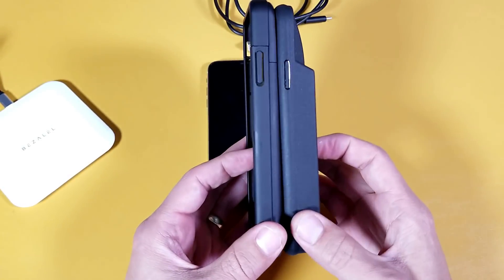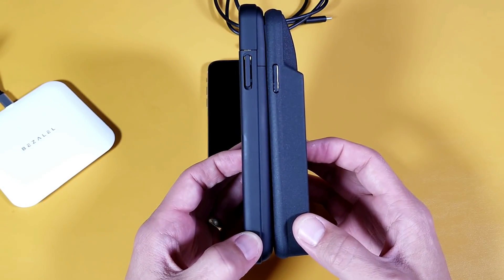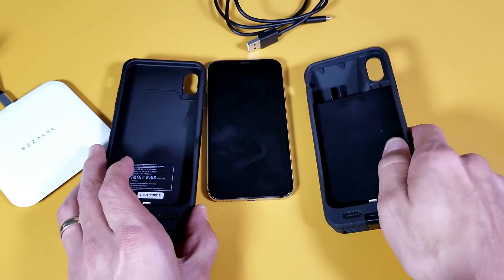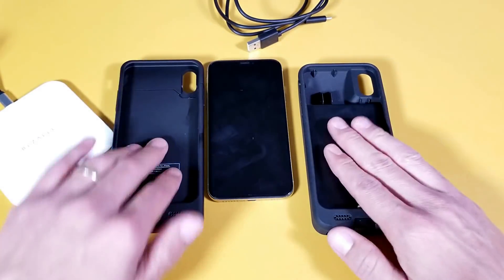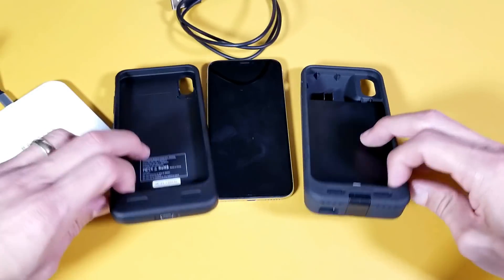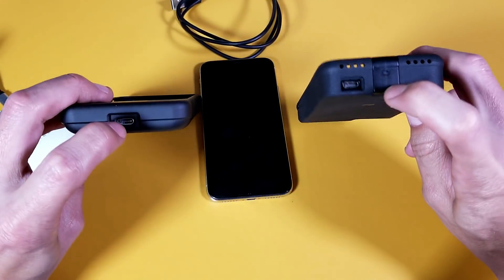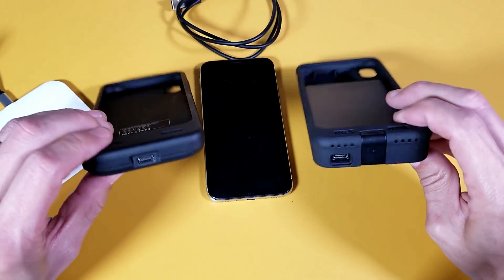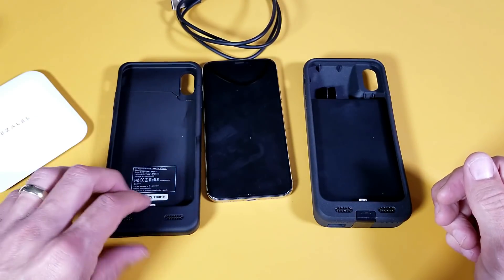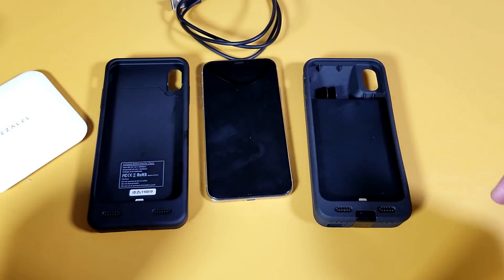The 8,000 versus the 4,000 milliamp is obviously going to be a lot thicker. Both of these cases come with a USB Type-C cable — you can see the connector on the bottom. They are both data syncs, so you are able to transfer your photos and videos directly to your computer using this case.